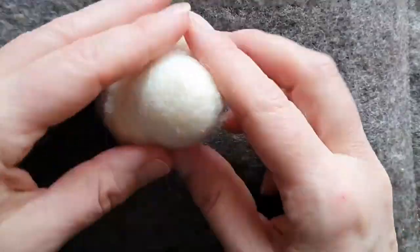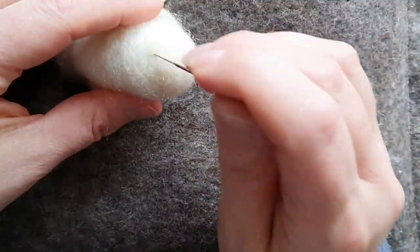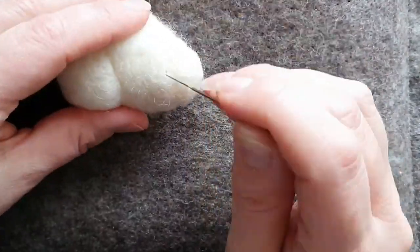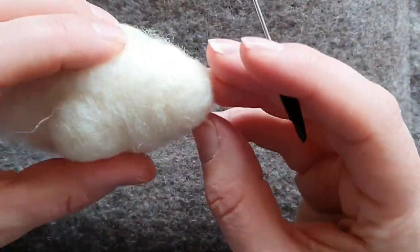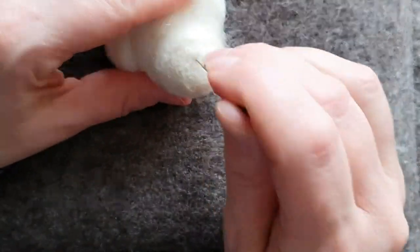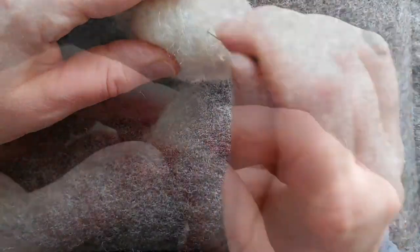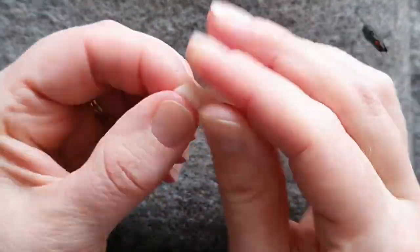See the nose there? That's the bit we're just going to firm up. I drew a little circle all the way round with the needle so I know how far back I'm going. Then I spent a bit of time firming up that little area so it's a nice rounded nose. It doesn't have to be solid, just a bit rounder.